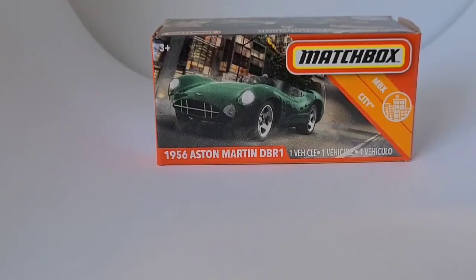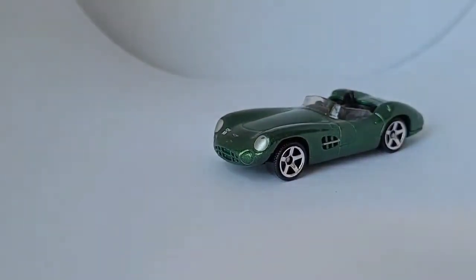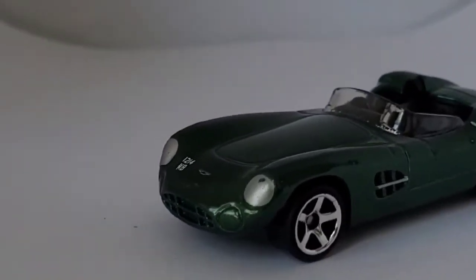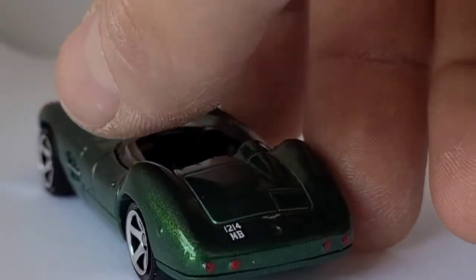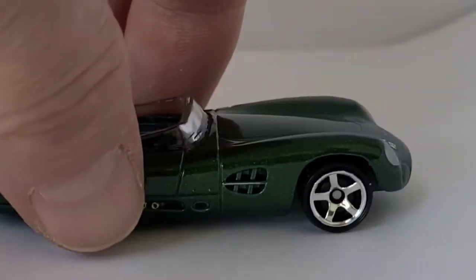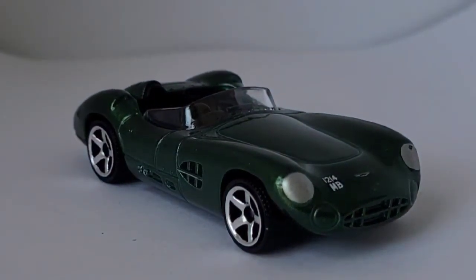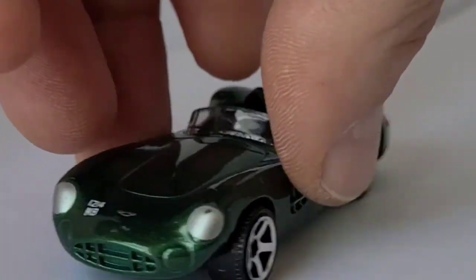This is a really nice casting — the 1956 Aston Martin DBR1, in green color. I'm pretty sure this might be out in a different color as well. Oh man, it looks good. I like how the headlights are painted in — looks fantastic. The little vents in the side look really good, awesome wheel choice, got the tail lights painted in. Very nice. Good little casting — this thing looks fast just sitting still.